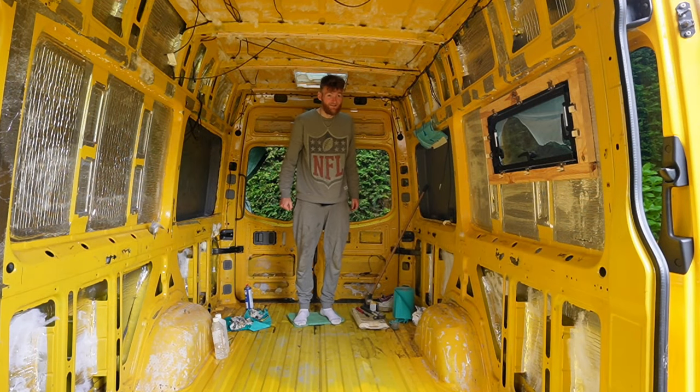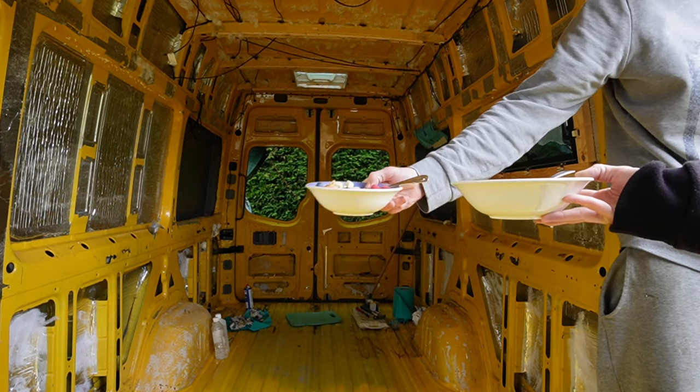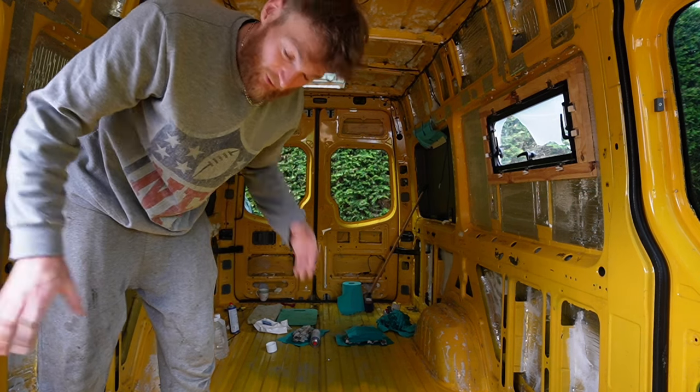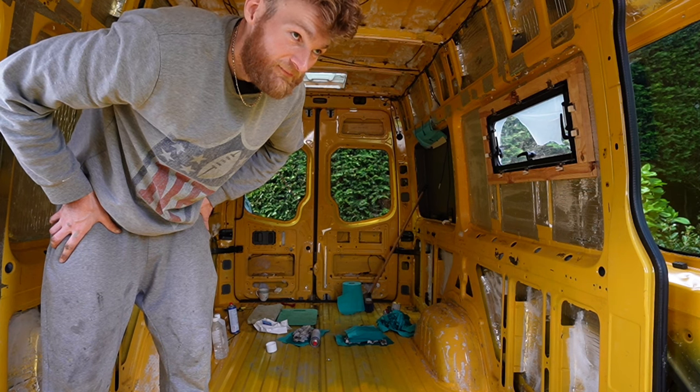Got some breakfast for me, have you? Yeah. Just had an absolute calamity — spilled the first cup of coffee in this van that's ever been spilled. Yeah, I spilled my coffee. The whole thing.